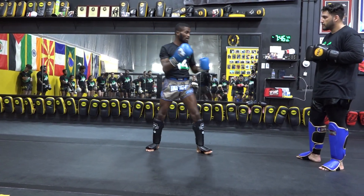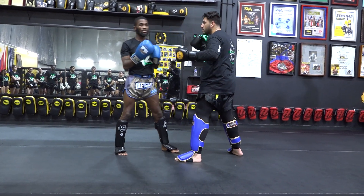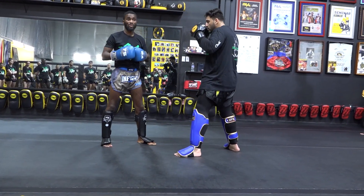You don't need to worry about blocking the body shot separately. If he throws his left body hook, you don't need to block and then elbow — it's going to take too long. As soon as you see his push going down there, you just step in and elbow.